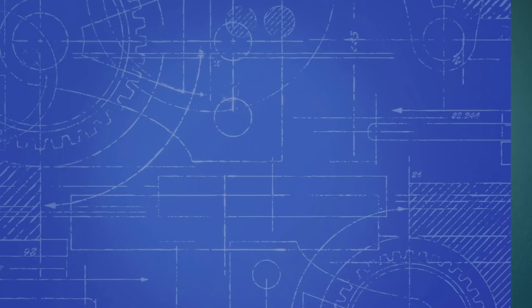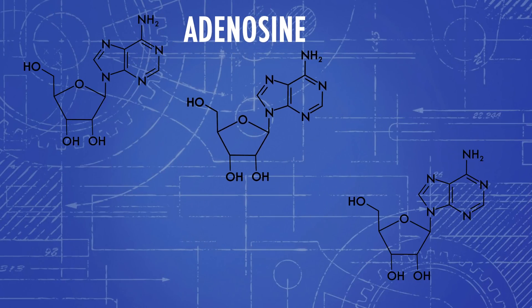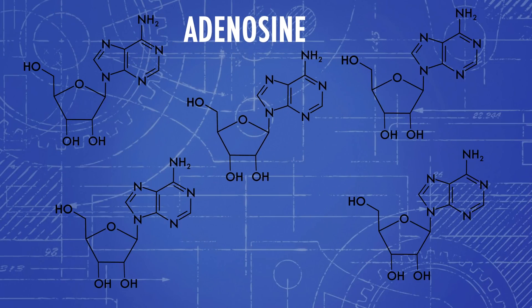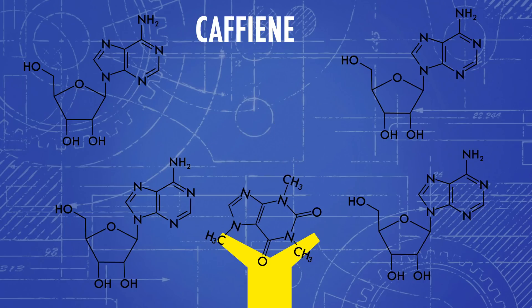But first, let's talk about how caffeine works. There's a chemical in your brain called adenosine, and as you go about your day, that chemical builds up, ultimately making you feel tired. However, caffeine is pretty similar to an adenosine molecule, so it can actually bind with those adenosine receptors and block that tired feeling.